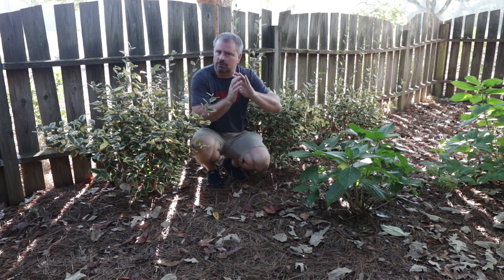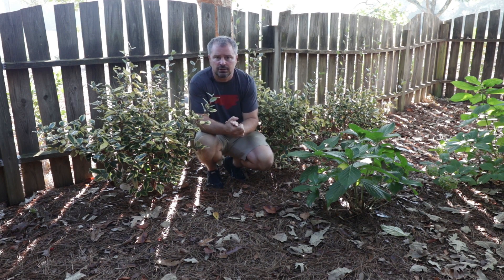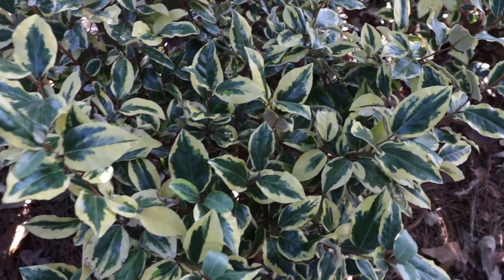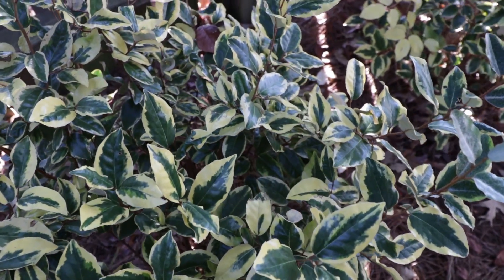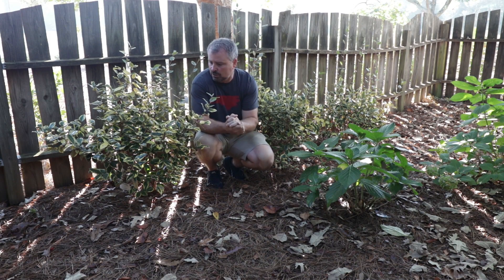In this darker, shady space — which they'll grow fine in — I have to do a little more pruning on them to try to make them full as they grow. They really add a lot of color into this dark space, but they're good for sun or shade. In the shade, you'll have to do a little bit more tip pruning on them to keep them full.